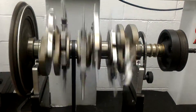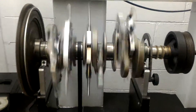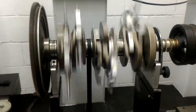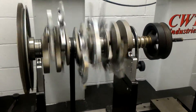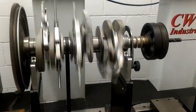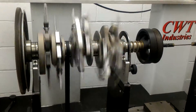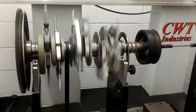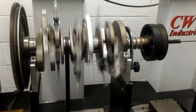Today I balance a Nissan GT-R VR38. This is a brand new crankshaft, monthly brand, so I spend the day — let's see how the result of the new crankshaft balancing of Nissan GT-R VR38.